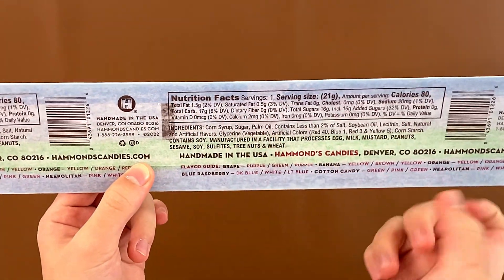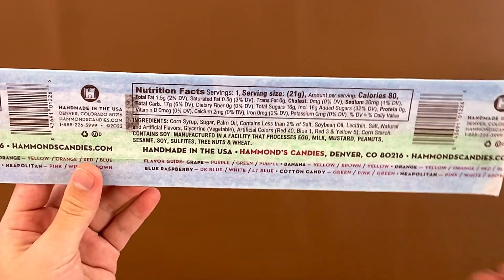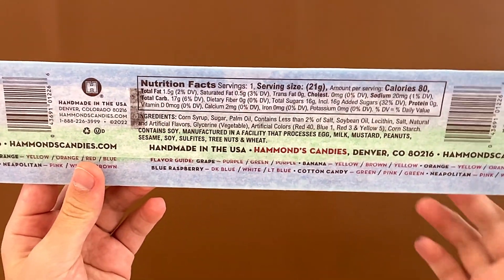Nutrition facts and ingredients: it contains soy, manufactured in a facility that processes eggs, milk, mustard, peanuts, sesame, soy, sulfites, tree nuts, and wheat.